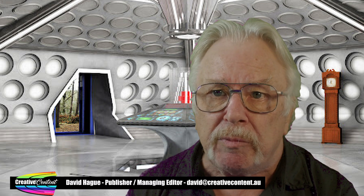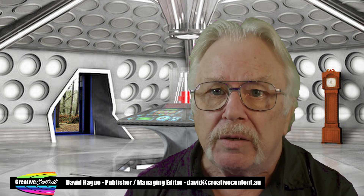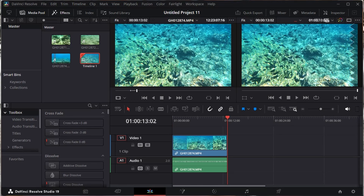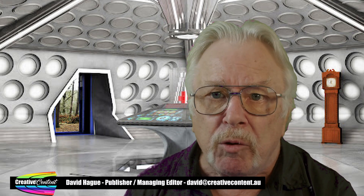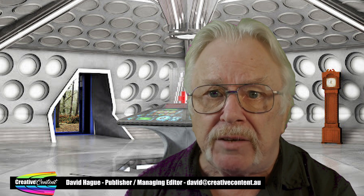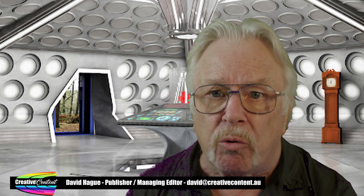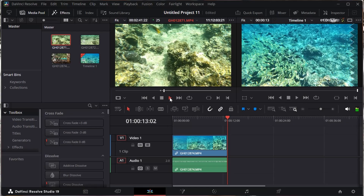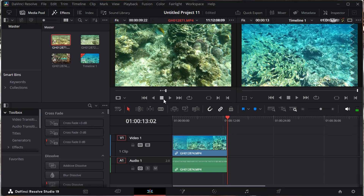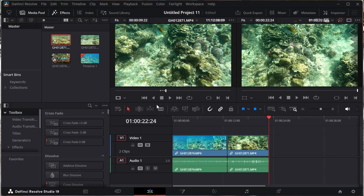You have now successfully marked a segment of the whole clip — the first one of your video. To add this clip to the timeline, press F12. The right-hand window now shows the content of the timeline. There are other ways to add clips of course, but just for the sake of this start tutorial, we're going to be using the F12 key, which adds each new clip to the end of the ones already there. To add the second clip, repeat the process you just did for the first. You can extract more than one section of a clip and add it to the timeline — just set a new in and out point and then again press F12.